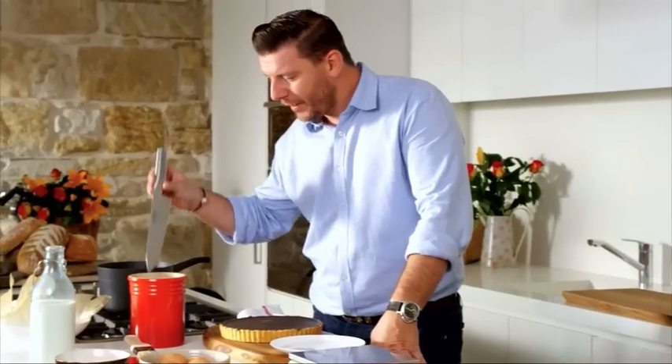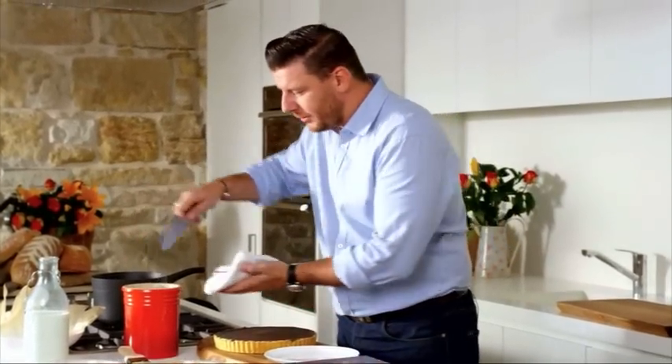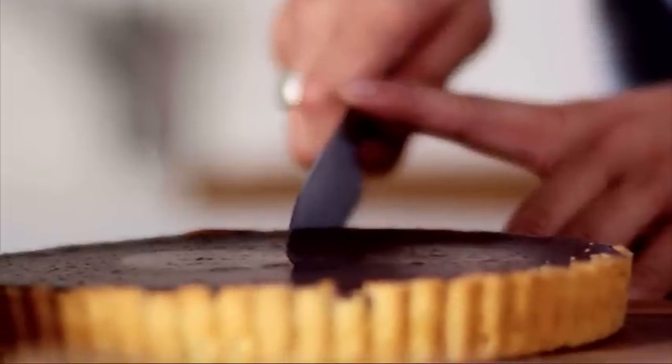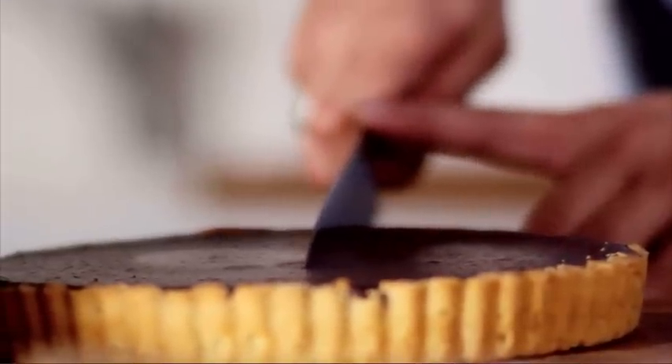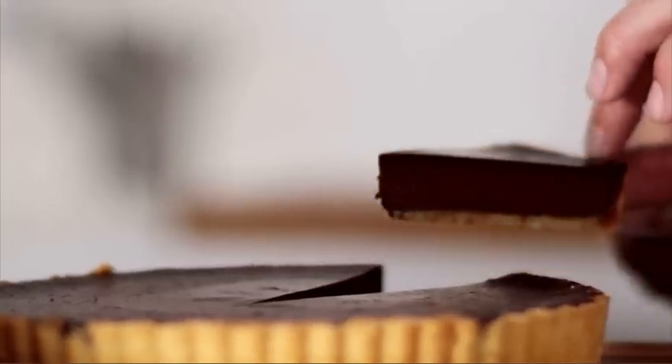I've got my knife in boiling water for a couple of minutes so it's nice and hot — it basically melts through the chocolate giving you a perfect, perfect slice. And there you are: my beautiful, perfect chocolate tart, inspired by the beautiful new movie The Hundred Foot Journey starring Helen Mirren, now showing in cinemas all around Australia from August 14. Bon appétit!